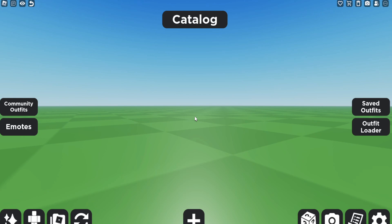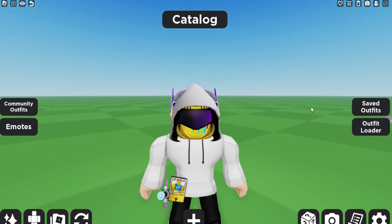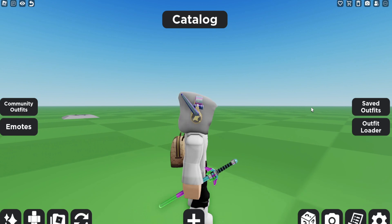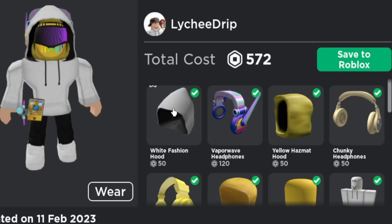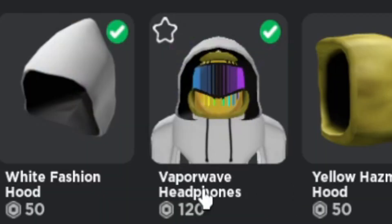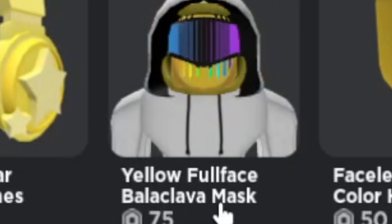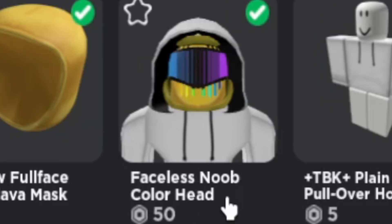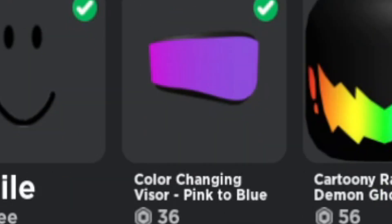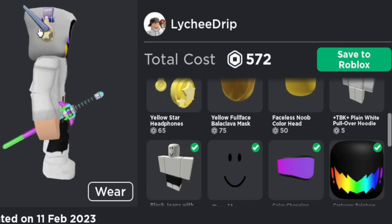Alright, guys, I have officially finished it. The finished product is here. Are you guys ready to see it in 3, 2, 1? Okay, yeah, this is what I got. I mean, it's not the best — doesn't look exactly like it — but it's actually not that bad. So here's what we got on: the white fashion hood for 50 Robux, Vaporwave headphones, Yellow hazmat hood, Chunky headphones, Yellow star headphones, Yellow full face balaclava — that thing right there — the Faceless Noob color head, the color-changing visor pink to blue, and the cartoony rainbow demon ghost smile. Those are all the items I have on to make the Hood of Heroes.